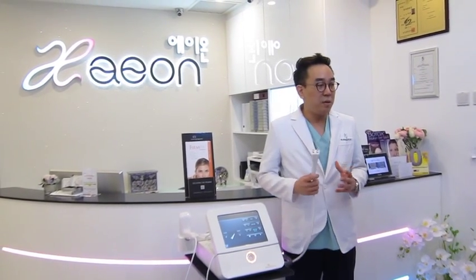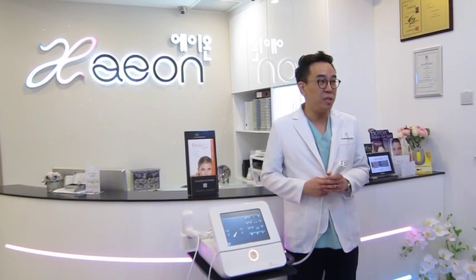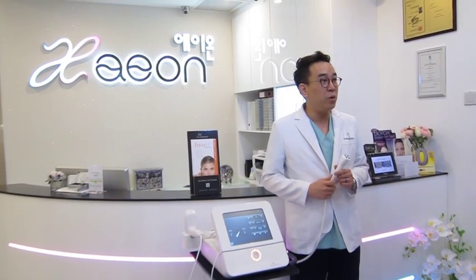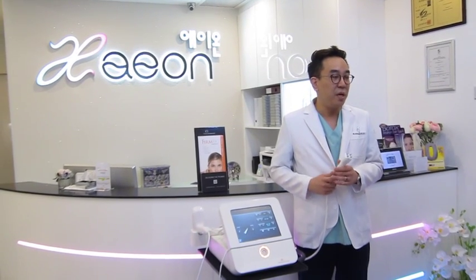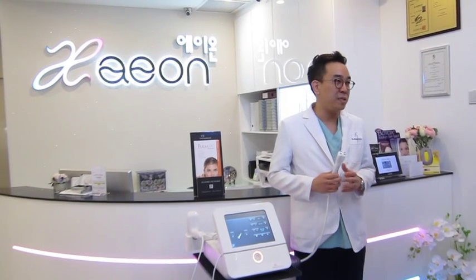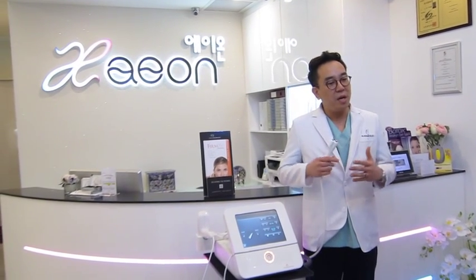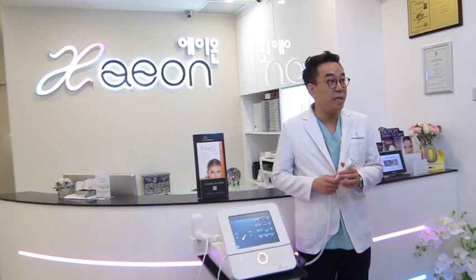We all know about RF radio frequency and its effects on stimulating collagen and for lifting. However, the unique point about the Diamond Polar is that it uses new technology using magnetic pulse energy. It's a new field in the medical world, but there are many papers already published by plastic surgeons showing the effect of angiogenesis and the creation and formation of more vessels to injured or scarred areas for wound healing.